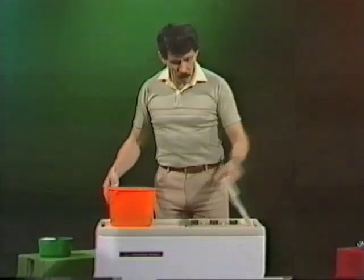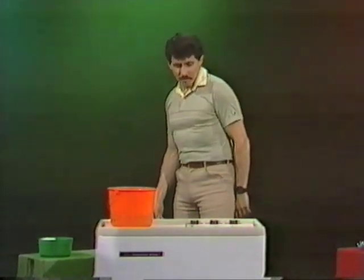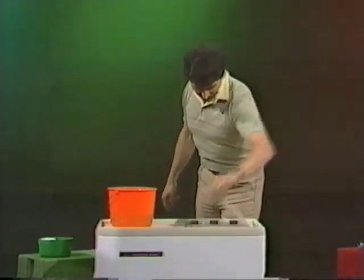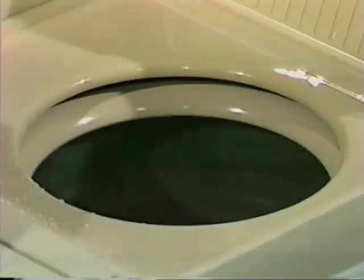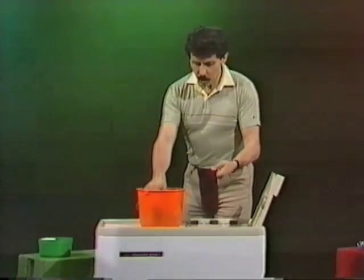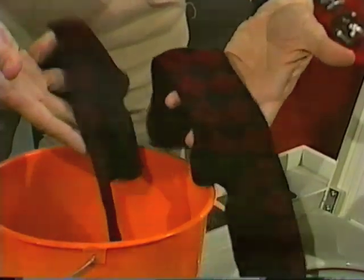Switch it on, close the lid and we'll give it about 15 seconds. Open the lid, watch it as it slows down. See if we can find that sock — there it is. How does it compare with the other one? You can see that it's almost dry already.